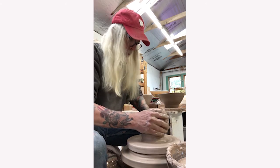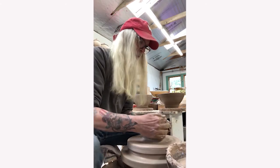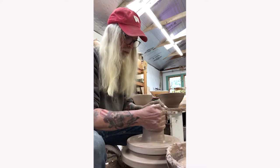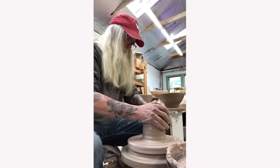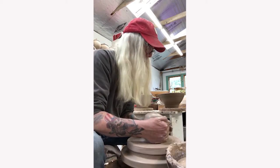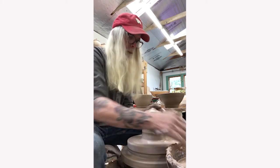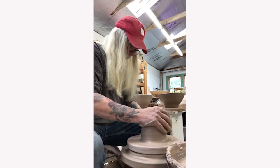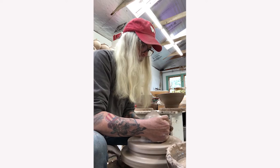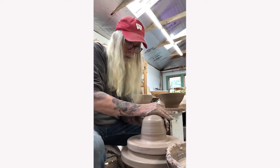Part of the centering process is squeezing the clay into a cone shape and pushing it back down. This both centers the clay and unifies the consistency. He uses the heels of his hands to squeeze the clay up into a cone shape and then uses his palm to push it back down. Throughout the entire throwing process, he dips his hands and fingers into a bowl of water to keep his hands and the clay slippery, which reduces friction that would make the clay go off center.